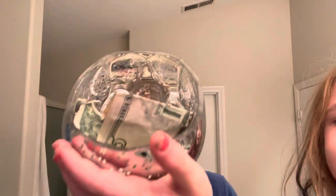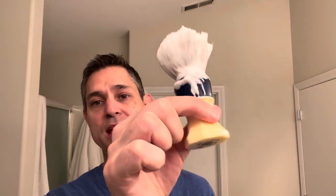We are using a Merkur 34C with a first-use Gillette Platinum blade. We've got the PAA Starcraft brush, and we're all lathered up in the bowl today.